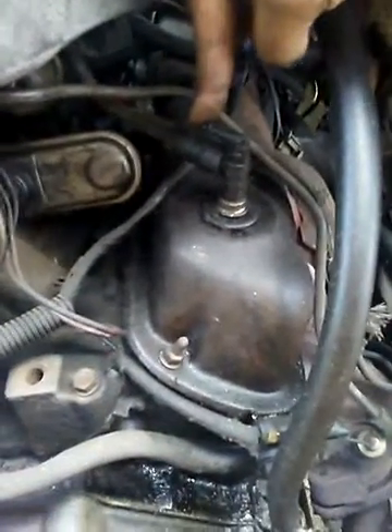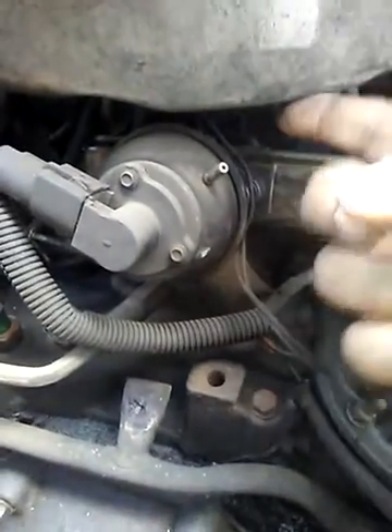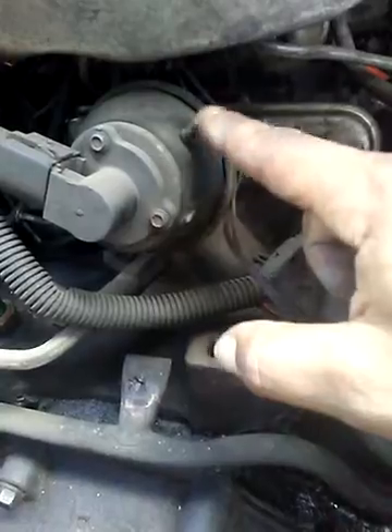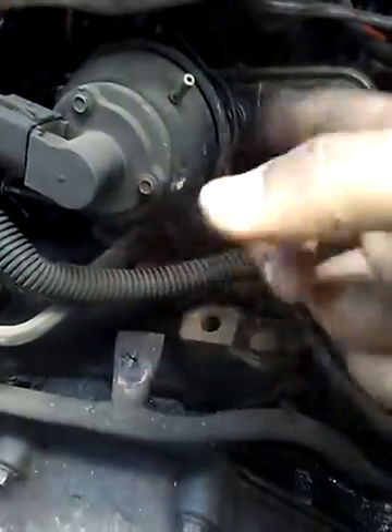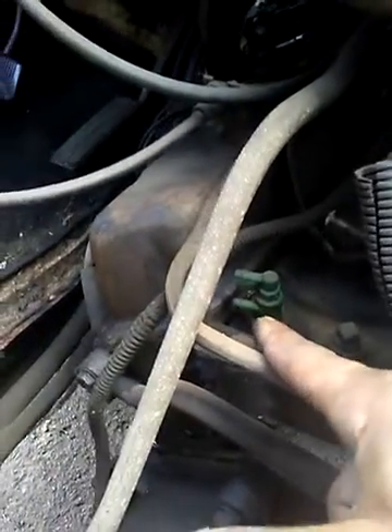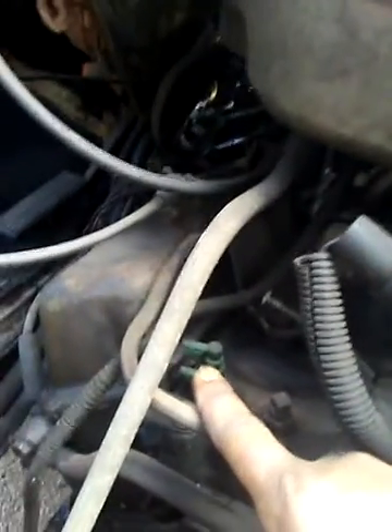It's missing a hose. And over here, you got this thing under the filter and stuff. This is missing a hose. I don't even know what this is. Then right here, it's got three places that hoses should be going, but there's nothing there.